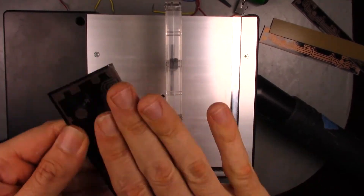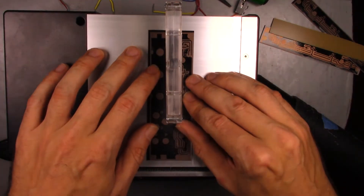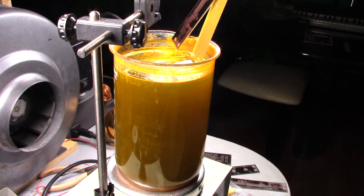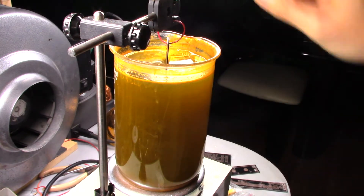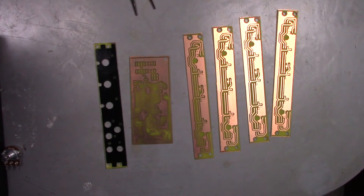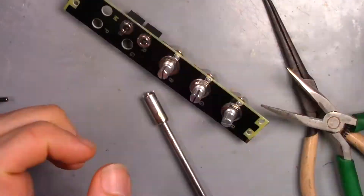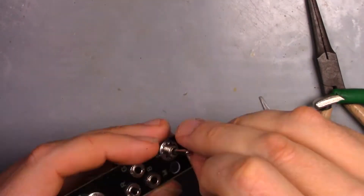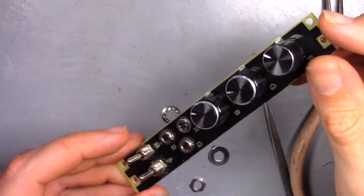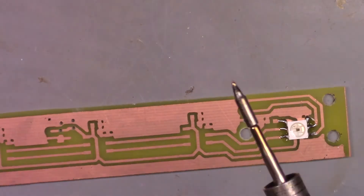I was originally going to have the control module be part of a light module. Then I came to my senses. Now for a quick dip in the ferric chloride. And with the etch resist removed, now to assemble everything.